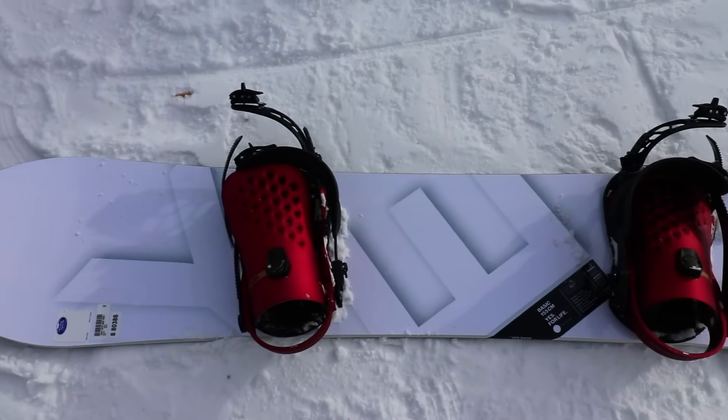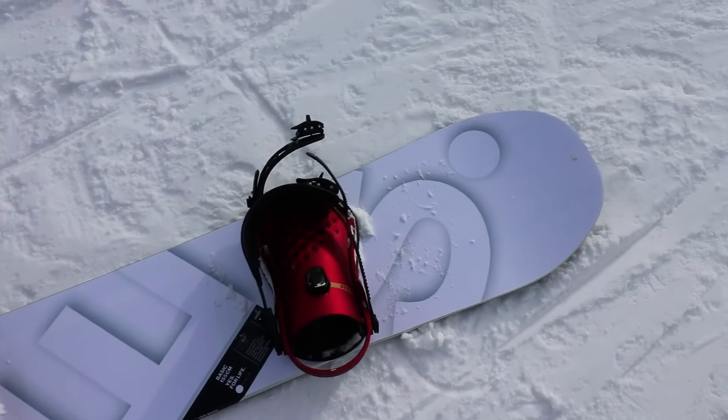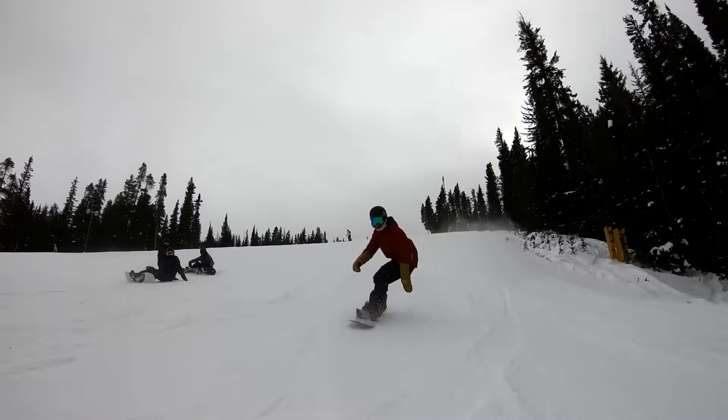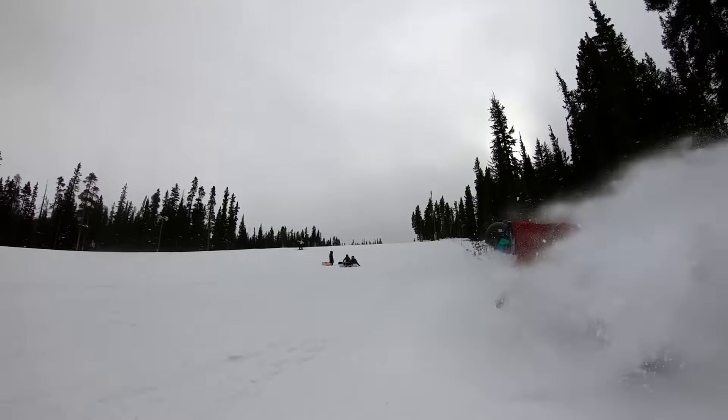The next board I want to highlight is the Yes Basic snowboard. This one comes in at a great price point right around $400 and it runs a camrock camber profile — camber between the feet with rocker in the tips — so it has an overall camber-dominant feel with decent stability and good pop, but still nice flex to it. You're going to be able to get some pretty tall presses with this board, so it'll be fun for progressing your rail riding.